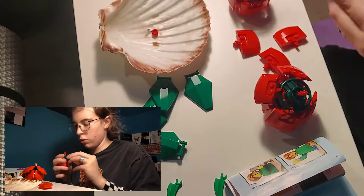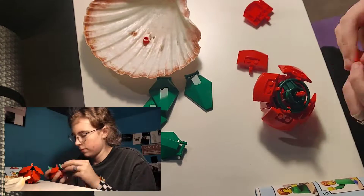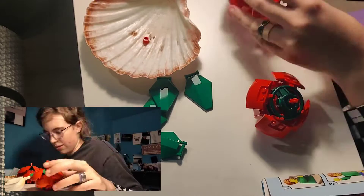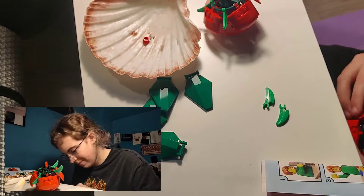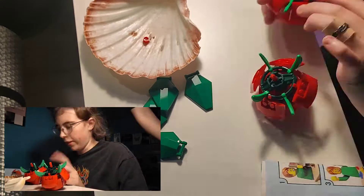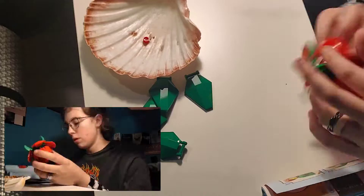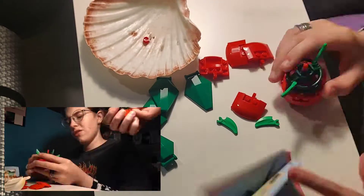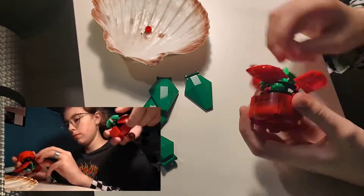Of course I made a little mistake and I didn't know how to fix it, so I kindly asked my boyfriend to come over. As you can see, I was talking to my boyfriend and here you can see him helping me, both of us trying to figure out what I did wrong. We ended up fixing it.